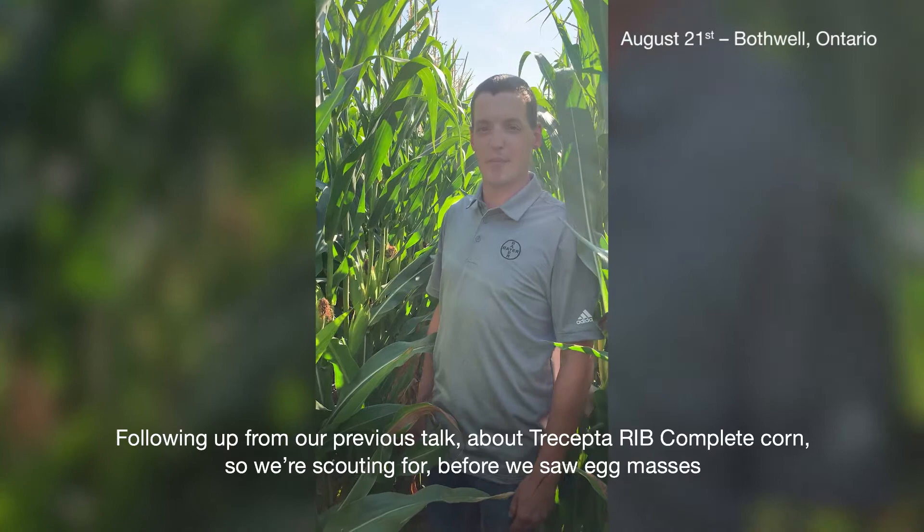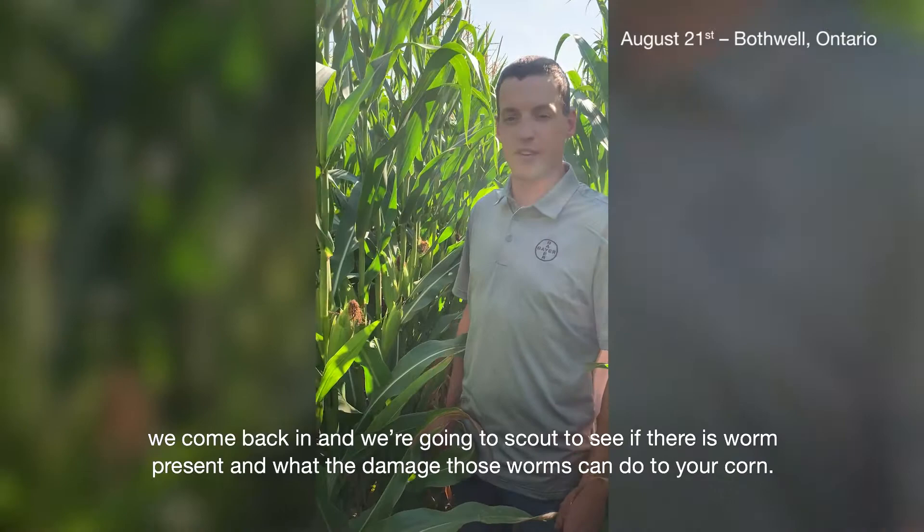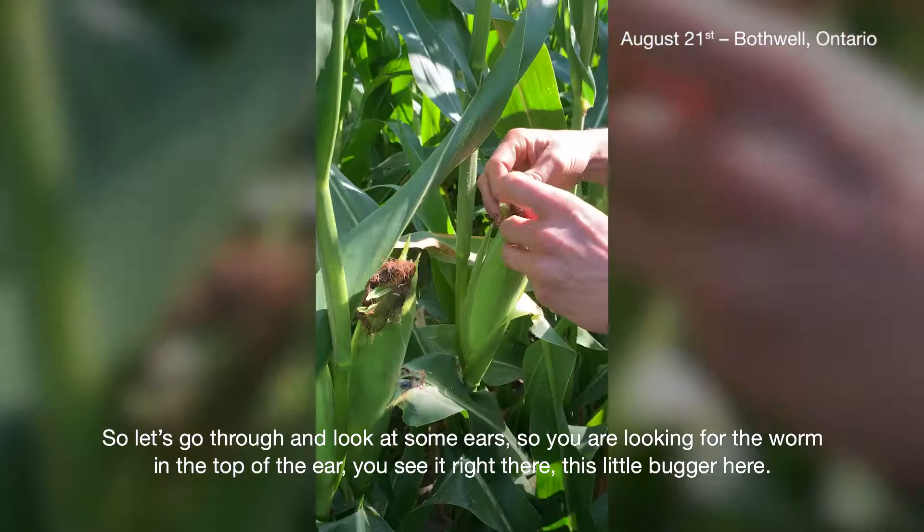Following up from our previous talk about Trucepta RIB complete corn, we're scouting — before we saw egg masses, now we come back in — we're going to scout to see if there's a worm present and what damage those worms can do to your corn. We'll just go through and look at some ears.